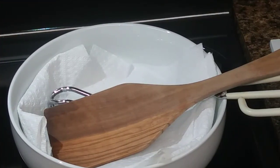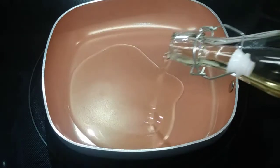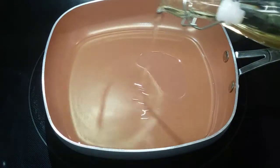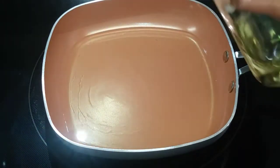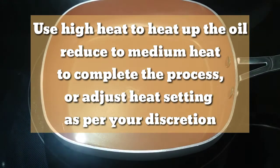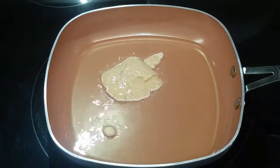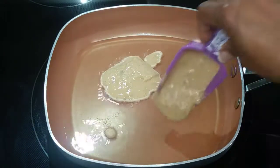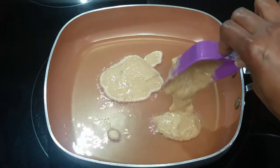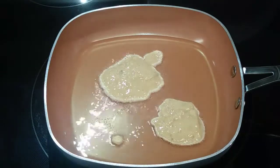Make sure before you start frying, you get all the utensils you are going to need. Always have your container lined with paper towel to receive the fritters, so it can help absorb some of the excess oil. Get your frying pan and put enough oil in there — a little bit more than to line the bottom — because you need enough oil to fry your fritters.